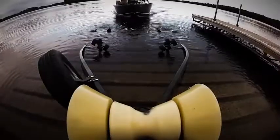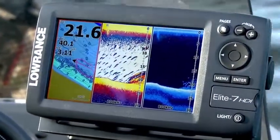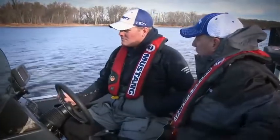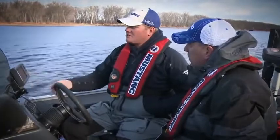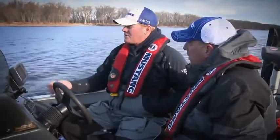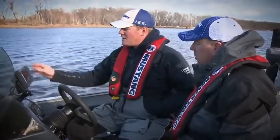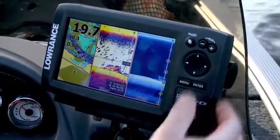Let's go out and see how that sonar looks on the water. We've got three screens up — our mapping page, our broadband sonar, and our down scan. To go from page to page and adjust the different menus, hit pages twice and it will rotate to the next screen. Now we're on our map page; hit pages again and it brings us to traditional sonar; hit pages again and now we're on the down view. These units also have the trackback feature, so you can scroll back in history, hit enter, and mark a waypoint to go back to those fish.